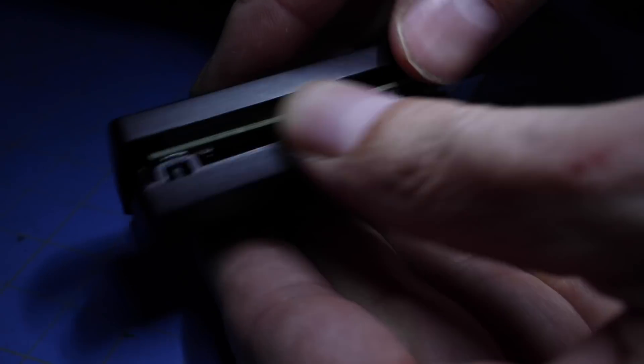Essentially, what you're going to need to do is look for four pads — that's the telltale sign. It's typically four in a row. Sometimes it's silkscreened, sometimes not. What you're looking for is: RX, TX, GND, and VCC — the receive, the transmit, the ground, and the voltage.